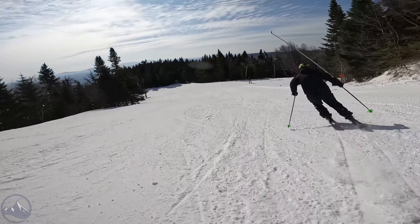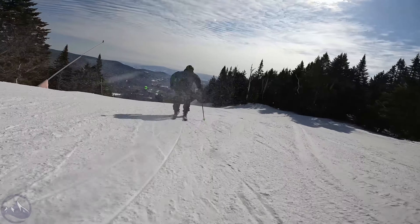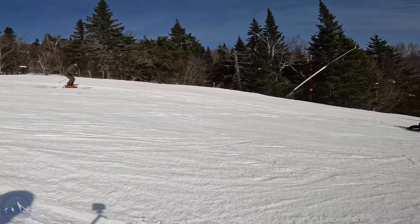Hey skiers, it's Bob with SkiEssentials.com. Welcome to our 2024 ski test. We've got the Line Blade Optic 92 for you today, and other than a graphic update, this ski returns structurally the same since it was new last year — which makes a lot of sense.